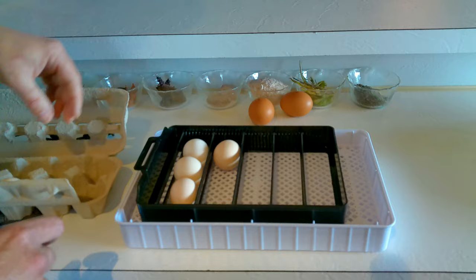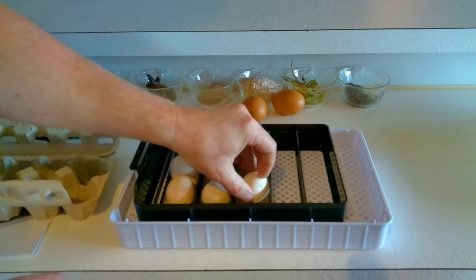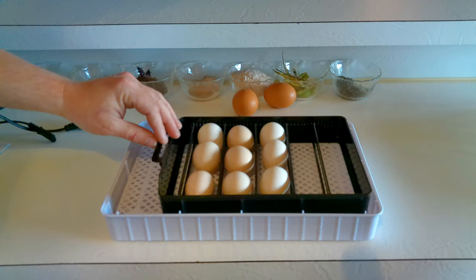We're going to fill up three rows with our nine eggs. This is super exciting to do our own eggs — eventually we'd like to do quail as well. It's going to be an exciting test to see how this goes. And honestly that's it — we're just going to add the top part, plug it in, and do the settings.